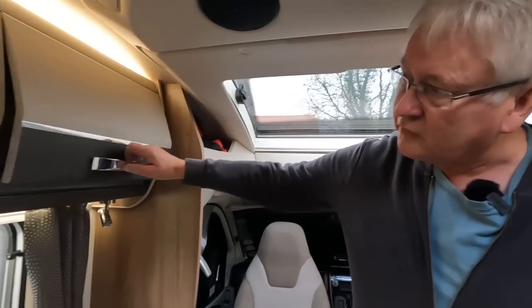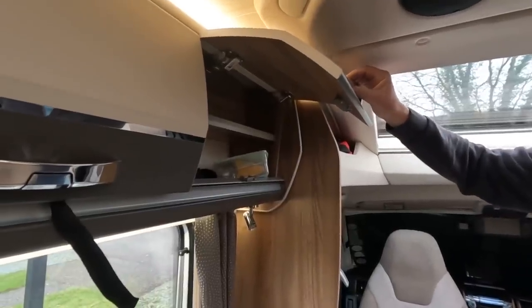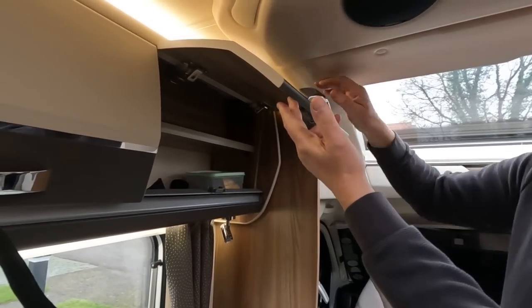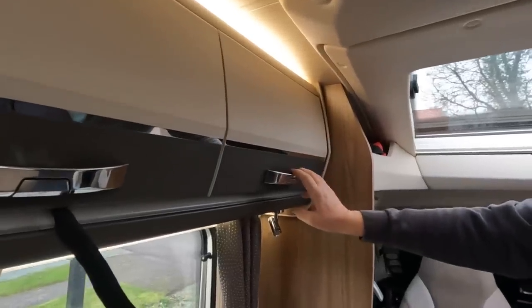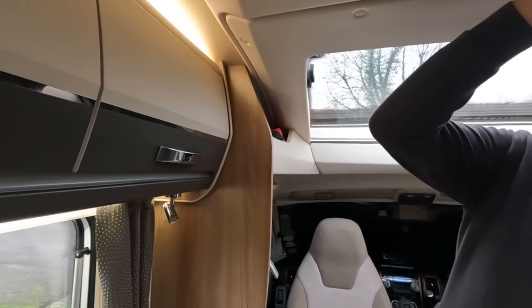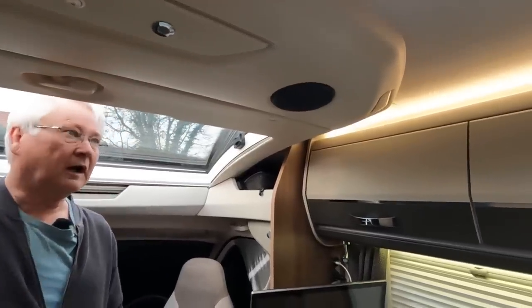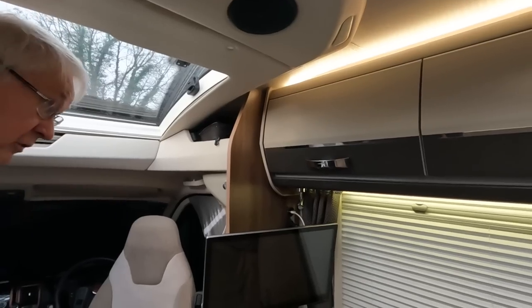The first issue is these cupboards. This cupboard in particular hits the surround when you open it, which means it shuts before you can retrieve anything — you have to hold it open. You get used to it, but I think it's poor design. They've put this surround in to house the speakers and lights, which is a good idea, but it's not ideal in this low-profile van.